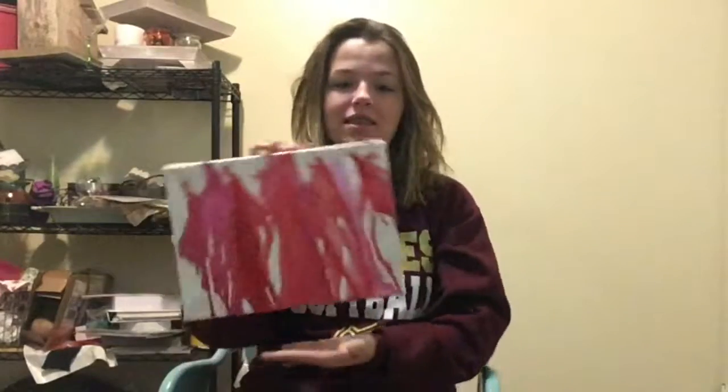Hey guys, it's Lisa and today I am going to show you how to get this look on just a plain white canvas.